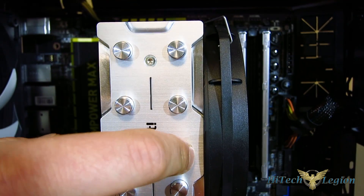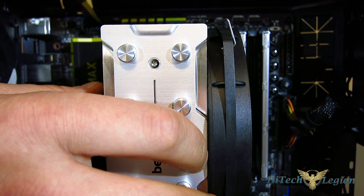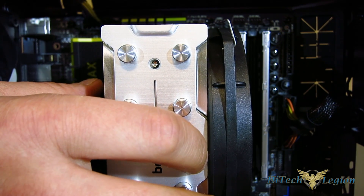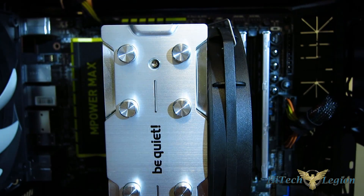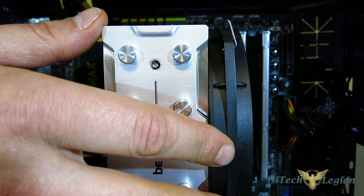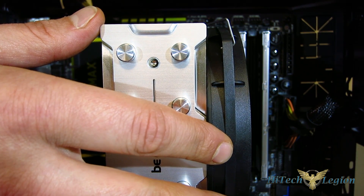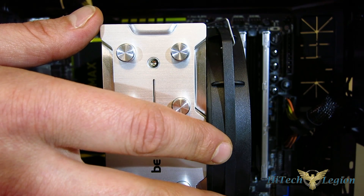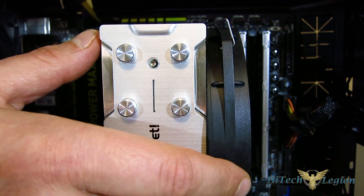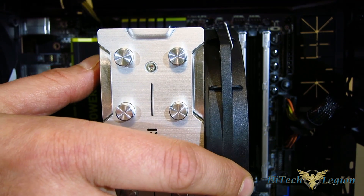We've got all four started, and you can go around and tighten up from the back. Use your typical X pattern — tighten one, two, three, four, not all the way, just a little bit at a time until the cooler is in place. When you're screwing in, there is a stop — so when you feel the stop on the screw, stop tightening. It's really that simple.